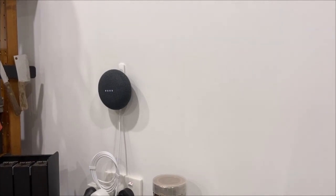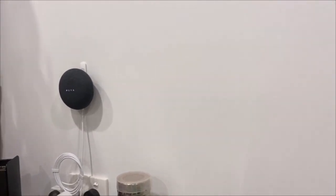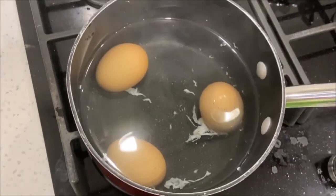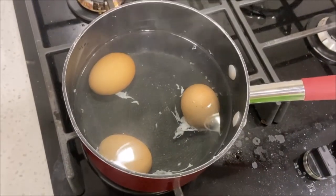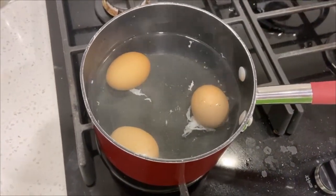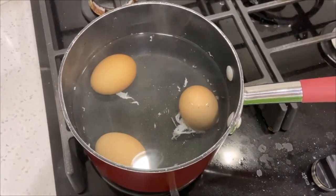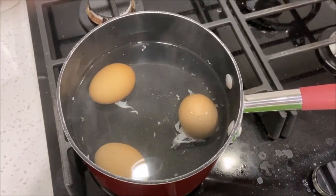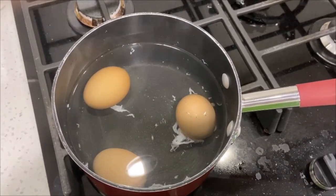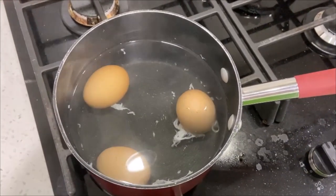There's my timer — that's 12 minutes. Okay Google, stop. Let's have a look at our eggs. We've got one that's had a little crack. That's okay, we'll just set that one aside. That's why it's always good to do a spare or two. So we're now going to take the eggs out — I'm going to use a spoon and put them on a tea towel. I can also put them into some cold water to cool them down.